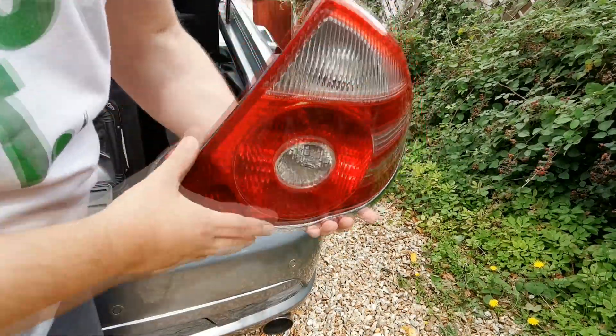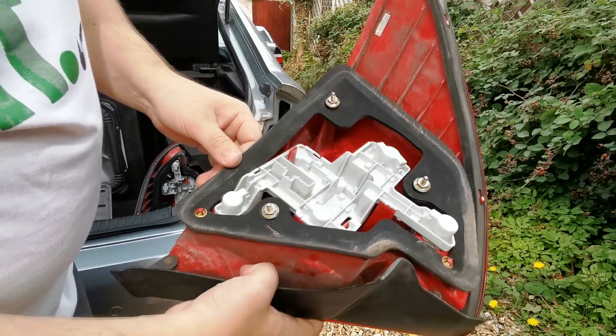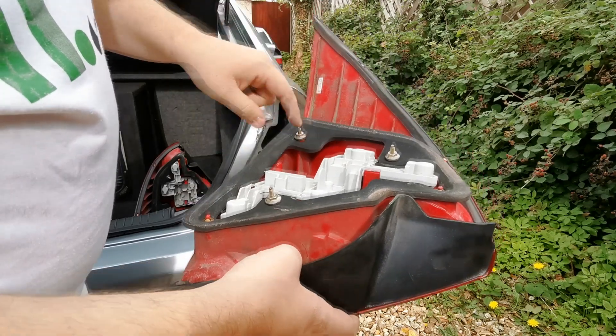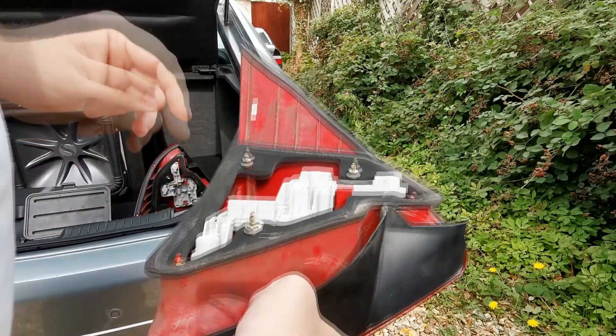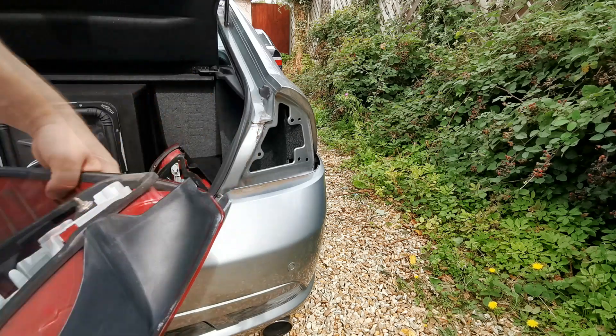Right, so here's the new set — well, they're second-hand — but the seal on that is good as well. What I'll do is take these out, replace the bulb holders, give this a quick cleanup around here, and then come back when ready to fit it.